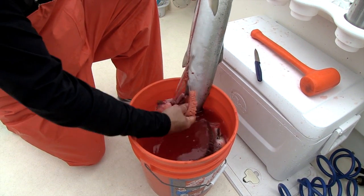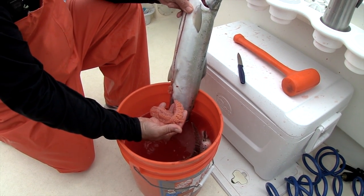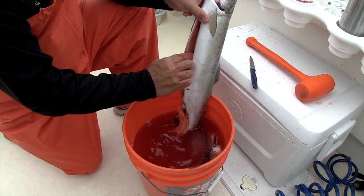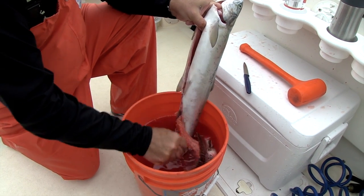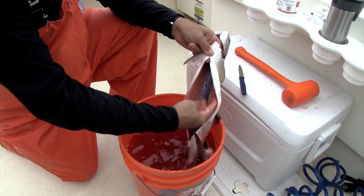Now see, this is a female, and here's the eggs. A pink salmon female carries about 2,000 eggs. Out comes all of the innards, so we have a nice clean removal.